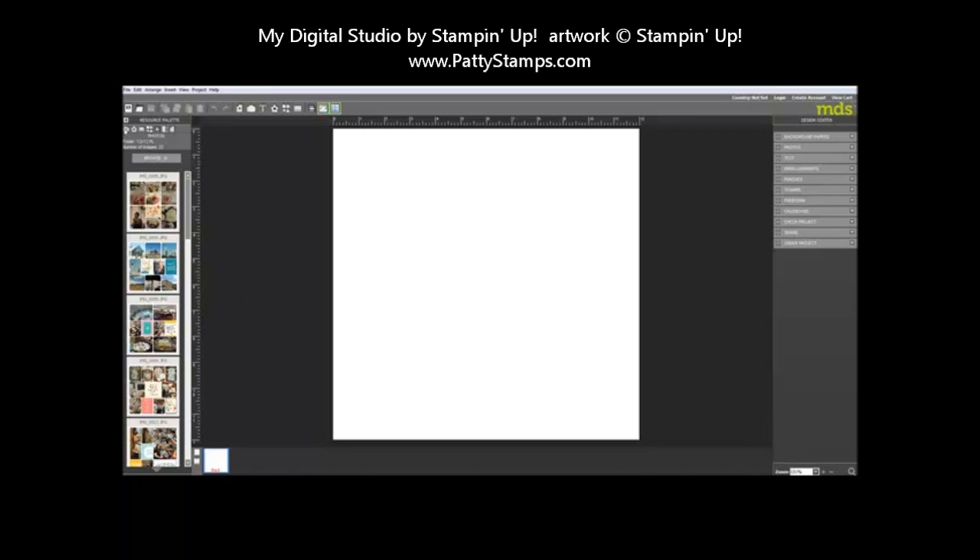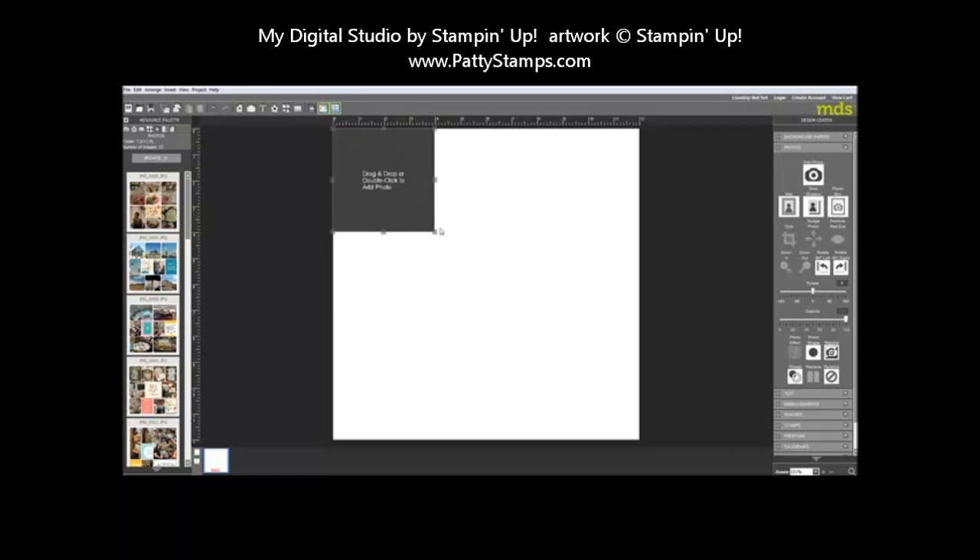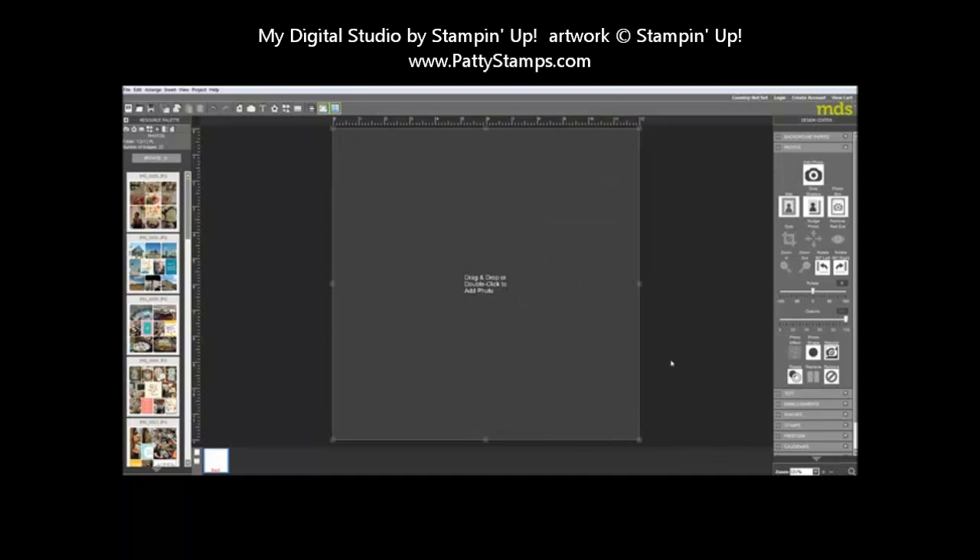Click on Photos in the upper left — it's the little camera icon — then click Browse to find the folder where you have saved your Project Life JPEG pages. To get the image onto your 12x12 page, go to the right side, click on Photo, click on Photo Box. The photo box will be small at first, so drag it up to the upper left corner and then drag it all the way down to the opposite corner so the photo box fills the entire page.